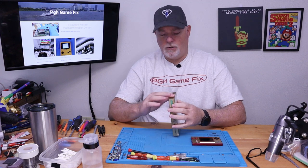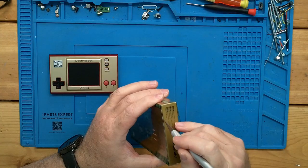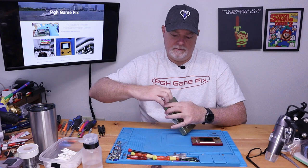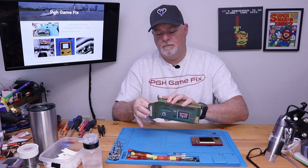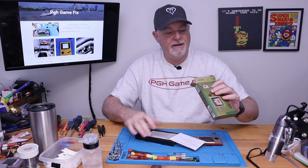So let's go ahead and crack this open. It's got kind of the same box as the Mario one with the outer sleeve. Oh, look at that.